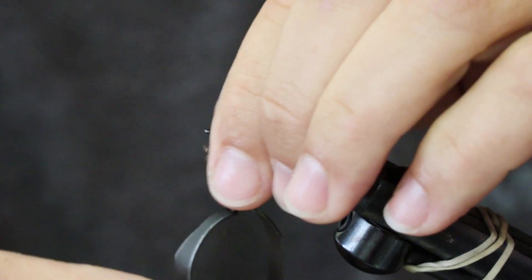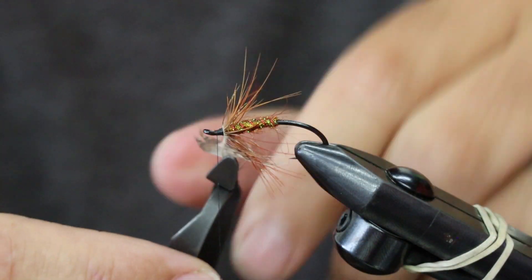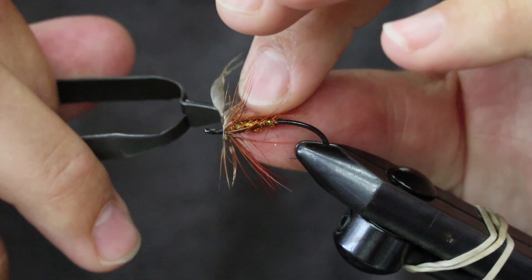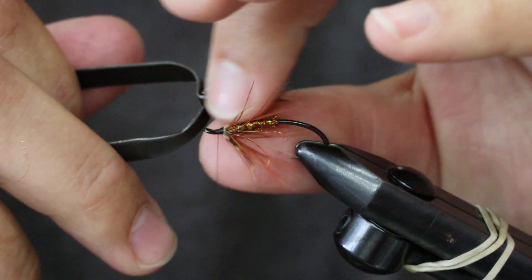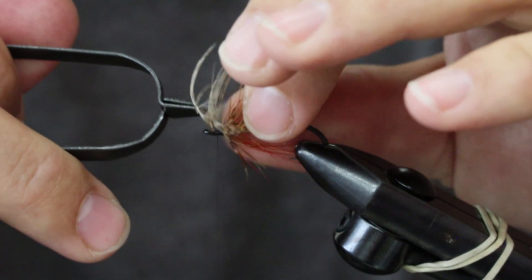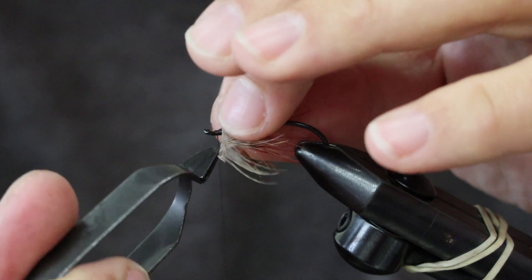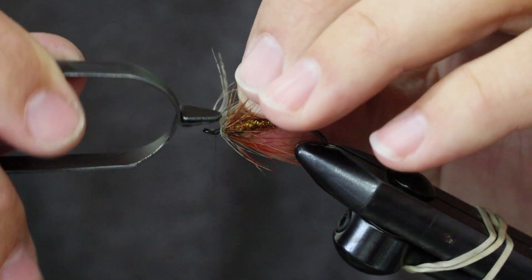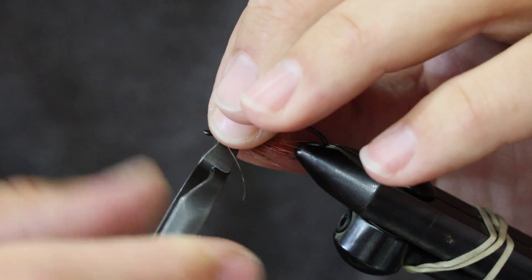This fly did catch a beautiful steelhead in a tail out on the Rogue a few nights ago. My buddy let me have the tail out — and you know who you are — that was a mistake when you knew what fly I was using.